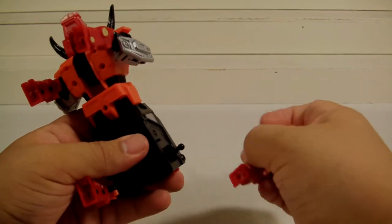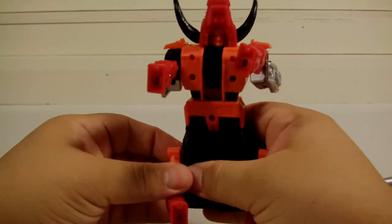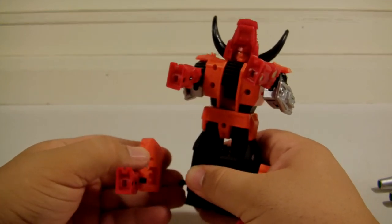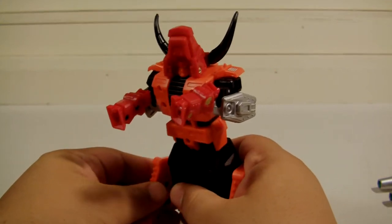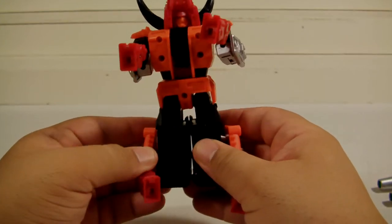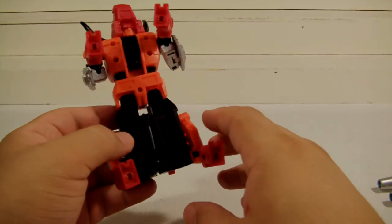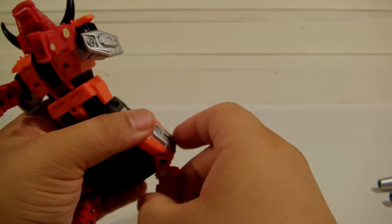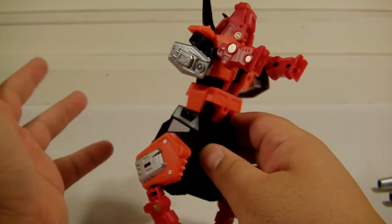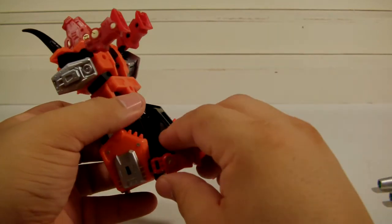So to transform this guy is super super simple. These do come out really easy — it's one thing that I don't like, honestly. For an 80-plus dollar toy — or 70, whatever it was — these come out really easy. And that's the reason why, for all these years I've been collecting toys, I've stayed away from the third party stuff. The plastic just doesn't feel the same as the Hasbro or Takara stuff. But I decided to do these guys because Predaking is probably my favorite combiner of all time. I like all the combiners, but this one in particular I like a lot.